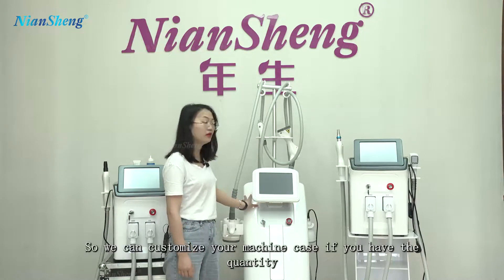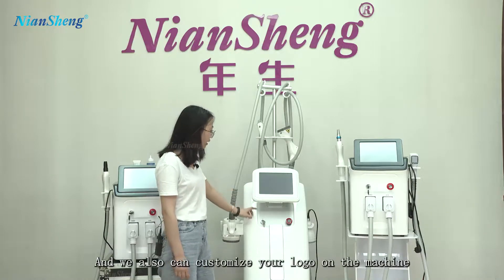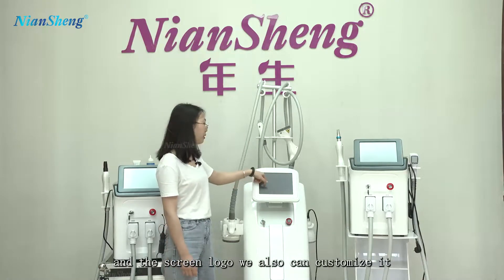We can customize your machine case if you have the quantity. We also can customize your logo on the machine and the screen logo. We also can customize it.